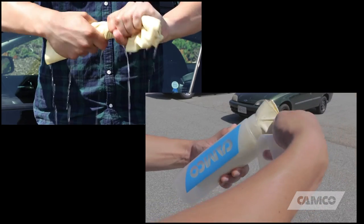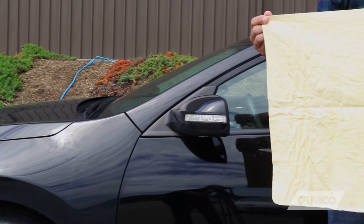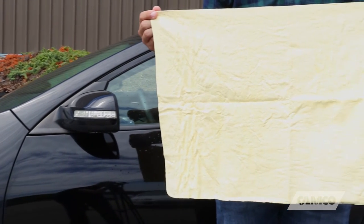After use, roll the chamois up and place it back into its convenient storage tube while it's still damp. Order Camco synthetic chamois today.